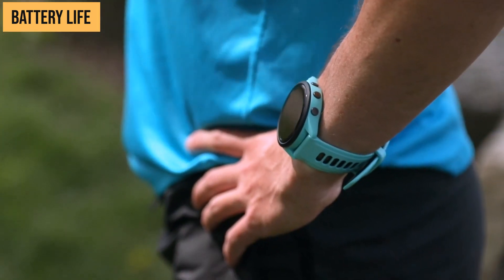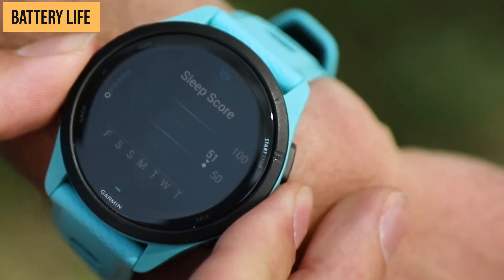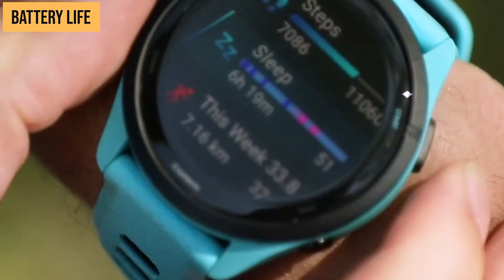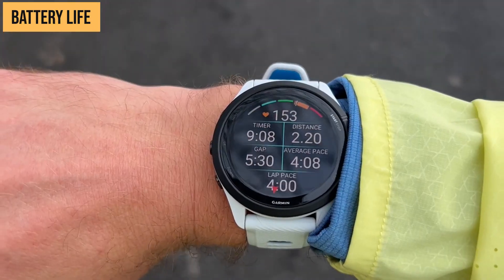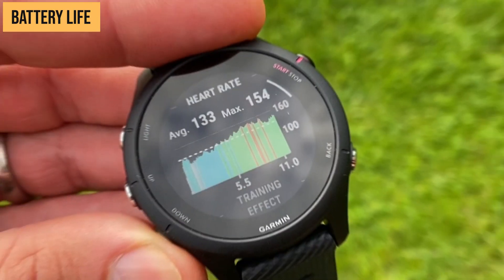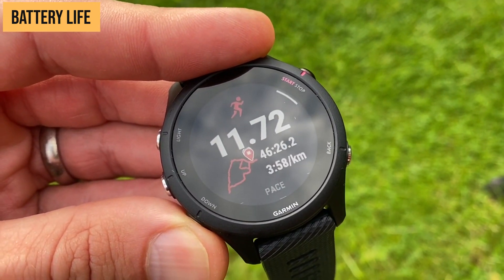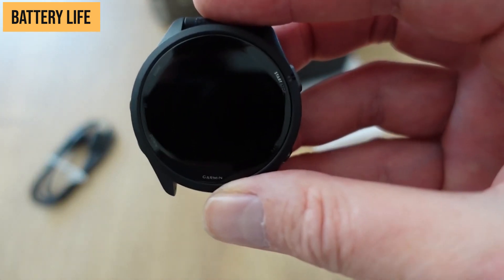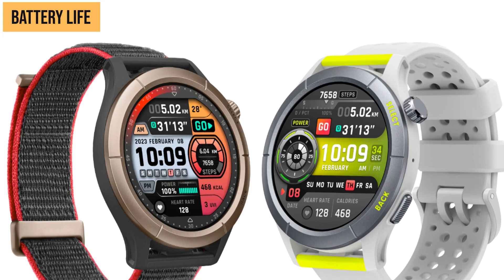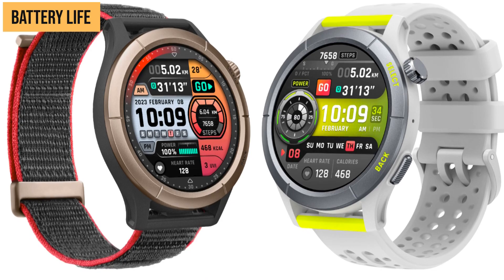So how does it live up to these bold claims? Very impressive. Even with enabling the power-hungry AMOLED display and advanced features like heart rate monitoring and sleep tracking, the Cheetah Pro keeps hours. The super-long battery life provides tremendous peace of mind. No more range anxiety on long runs or races where you might run out of juice halfway through. For multi-day backpacking or hiking trips, the Cheetah Pro can feasibly track your activity the entire time without charging. This long battery life is a major advantage and one of the Cheetah Pro's killer features.